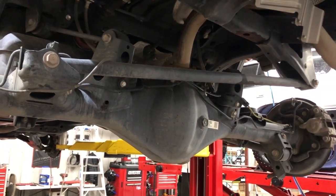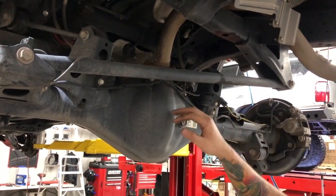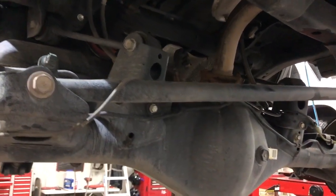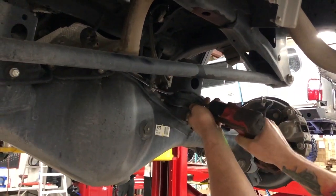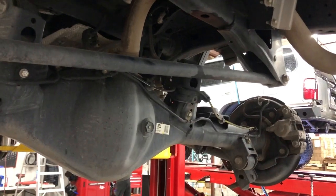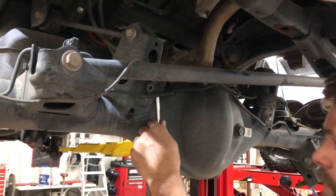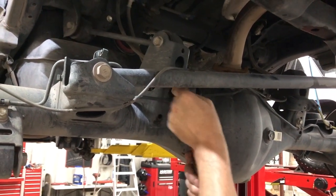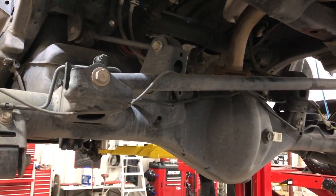Before you install the new coils and go articulating this axle back and forth, there's some stuff connected to it that you definitely don't want to stretch. Here on the driver's side we have some brake lines you don't want to stretch, and here on the passenger side we have another ABS wire. So take a 12 millimeter socket, unbolt these, and pull this tab out of the hole so it can move freely. Do the same thing on the driver's side for the brake lines — you'll have to get a screwdriver in there to pop that tab out. That way there's enough slack in them when we go pushing the axle down to get the coil in.